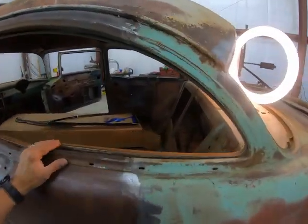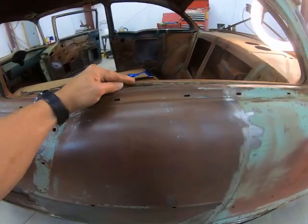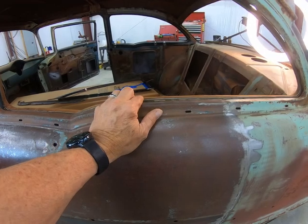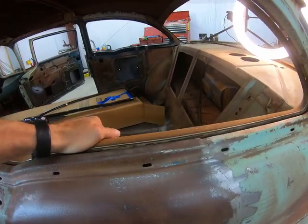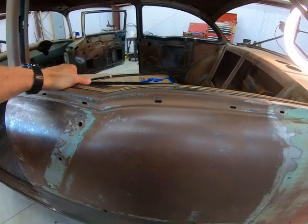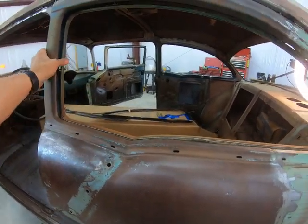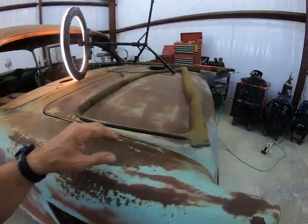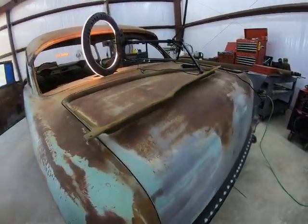Yep, looks good in there. It's got a little bow right here I need to straighten out — a little bit of a bow. But other than that, fits good. Yeah, that'll work. I appreciate that — that's a good deal right there.